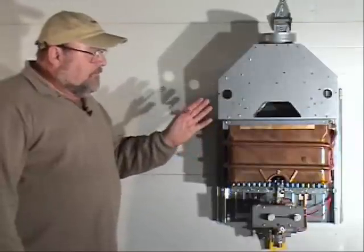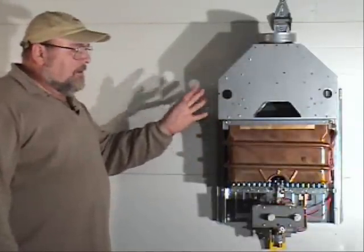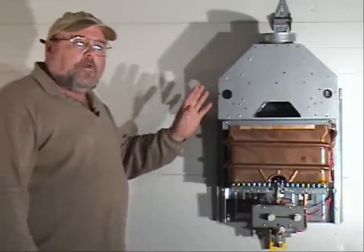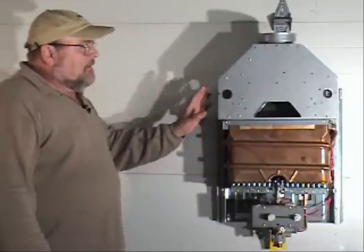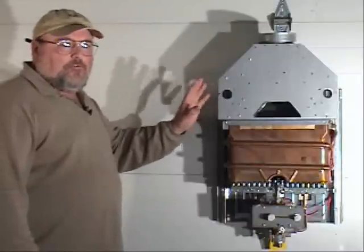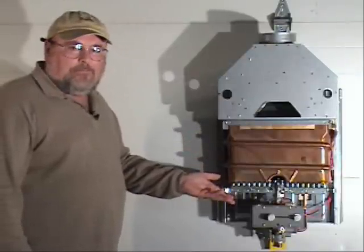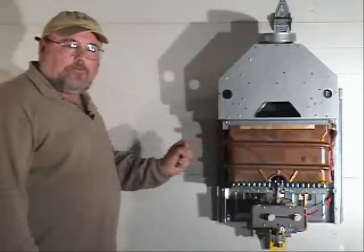This is a tankless water heater, but it is the original design that most manufacturers are no longer using or are discontinuing. This is a non-forced air, non-direct vent heater — basically your barbecue grill heating water flowing through the exchanger.